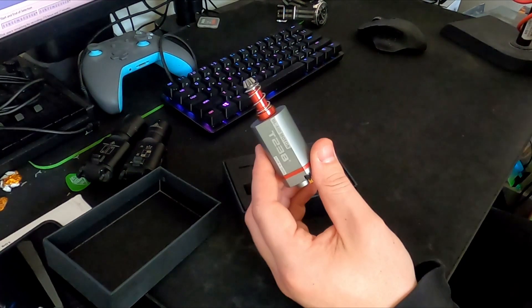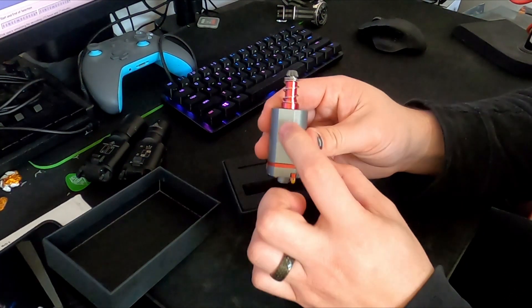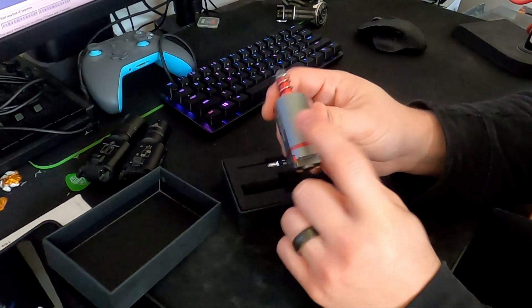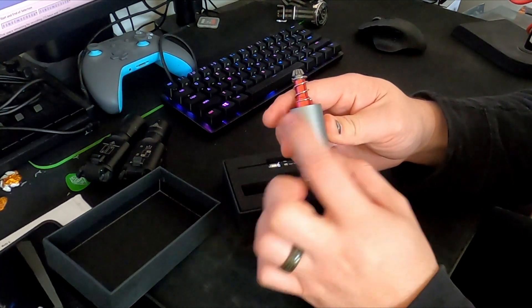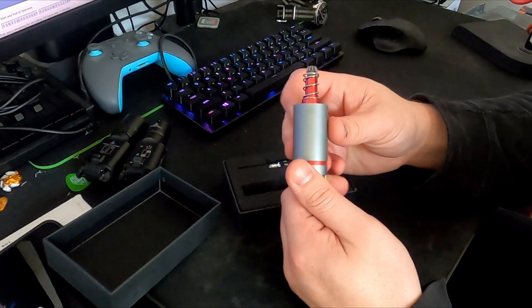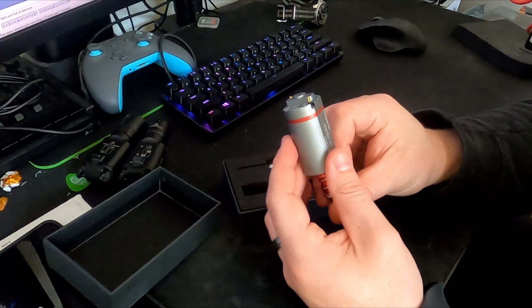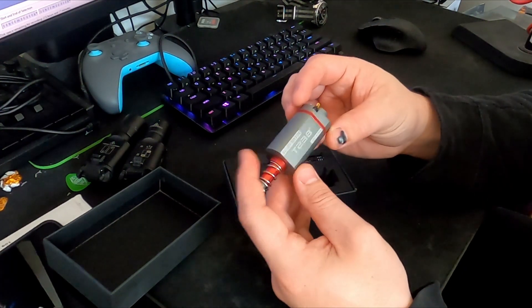Nice anodized case. No venting on these ones compared to something like the Warheads, which have venting on the middle, and I believe they have serrations to help with heat ventilation as well. But overall looks really nice, really well built.